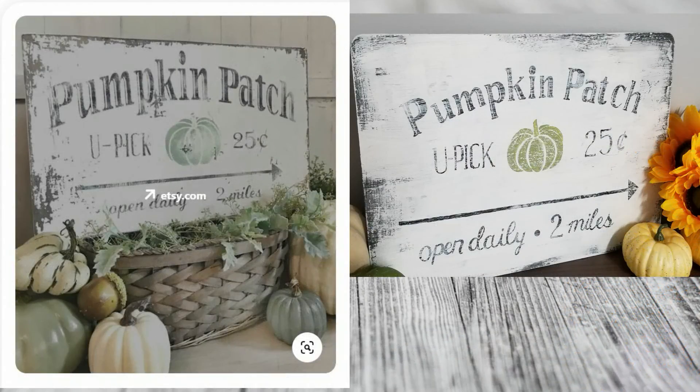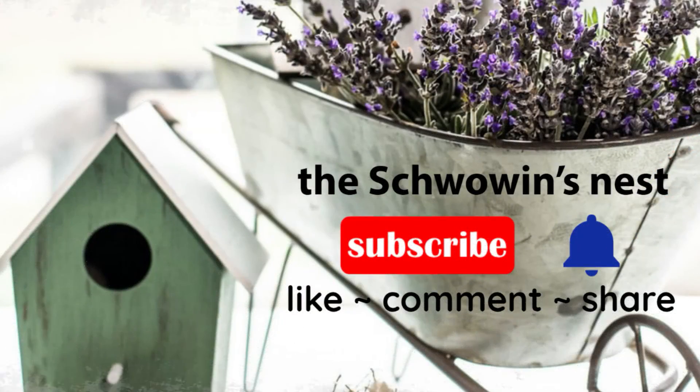Here's a side-by-side look of the original Pinterest inspiration on the left and my duplication on the right. I'd like to thank Sonja for hosting this Pinterest-inspired DIY challenge — it was a lot of fun recreating that sign. If you like this kind of content, I would love for you to hit that red subscribe button and stick around. You can also hit the blue bell to get notified when I upload new videos — see you in the next one!